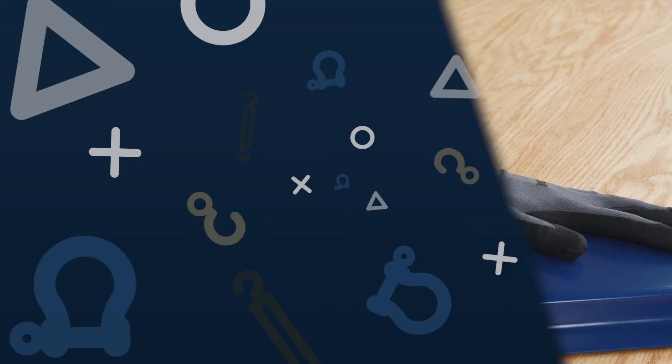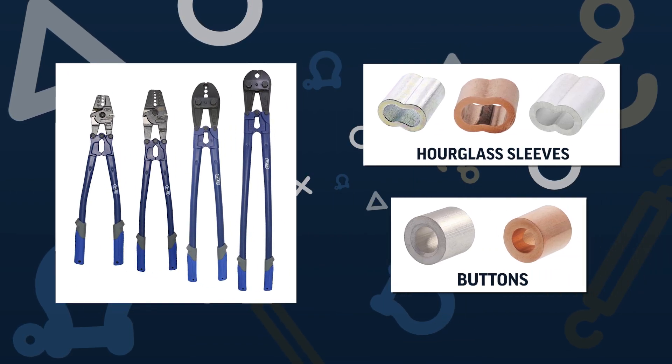Our customers use these tools to swage aluminum duplex sleeves, aluminum stop buttons, and copper duplex sleeves.